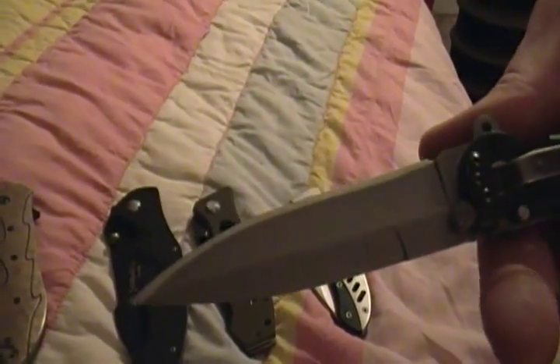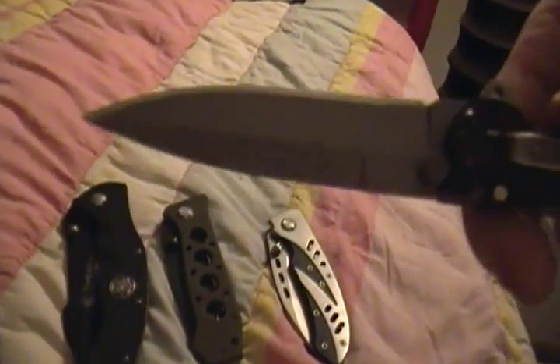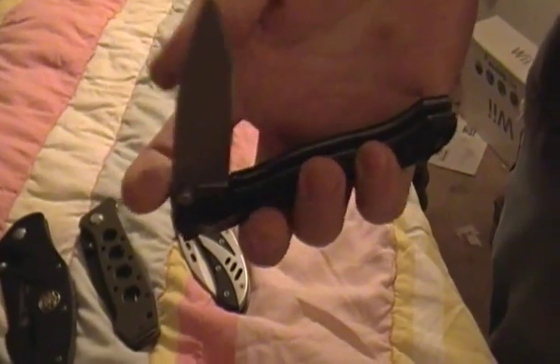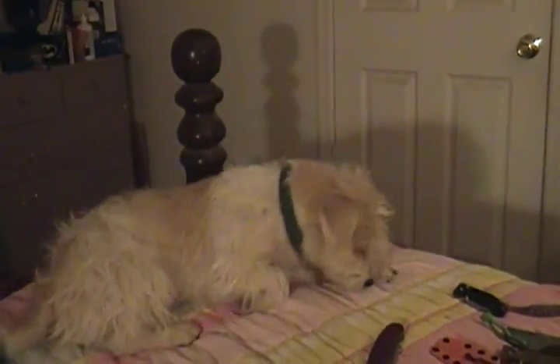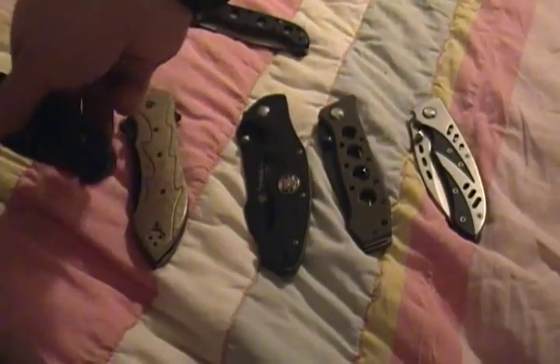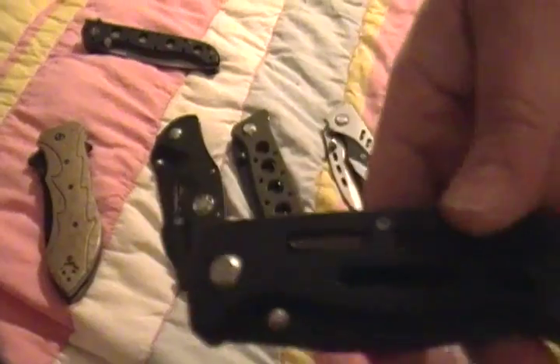I used the file on this one. I've corrected it since then — it's not as gnarly as it was. The file worked on the Smith and Wesson steel because it's really soft. It took the metal away pretty quick. That's my whole point.